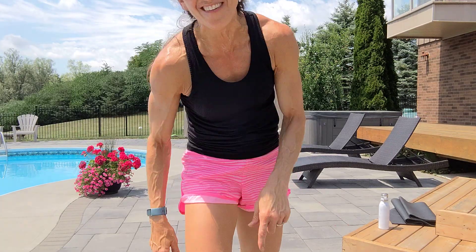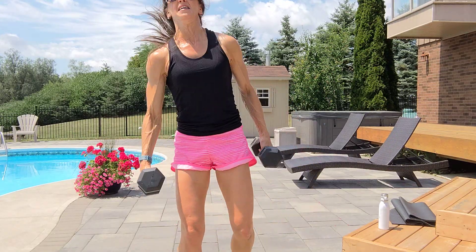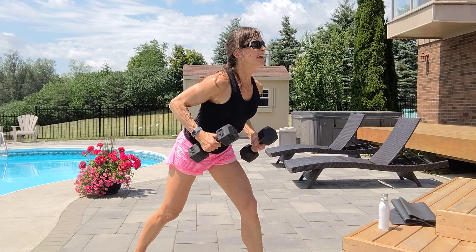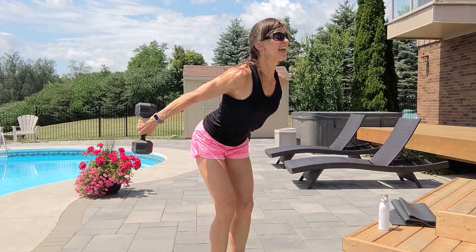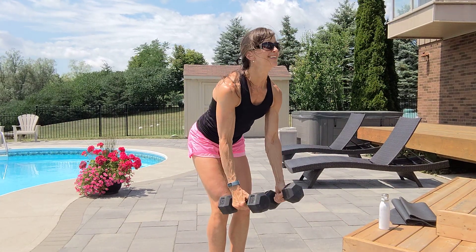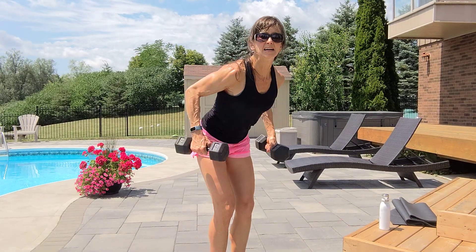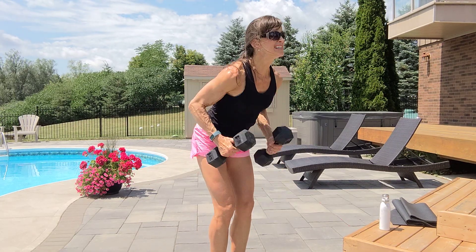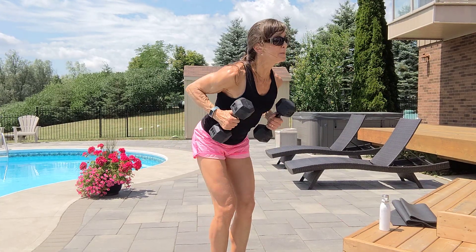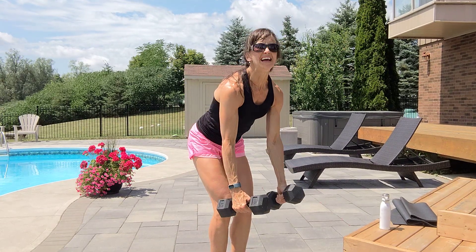One more time — opposite leg forward. Row, tricep, or feet close. Chest is up, tummy tight. Row, kick, in, down. Keep your chest up, squeeze your belly button. Pause, pause, down. Back, tricep, in, down. Six, inhale, exhale, seven — belly button, guys — eight, exhale, nine.